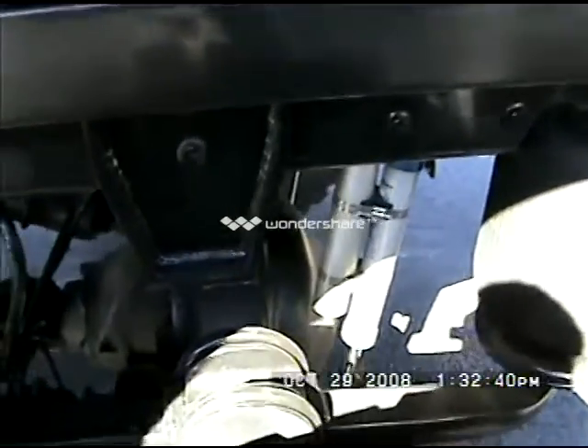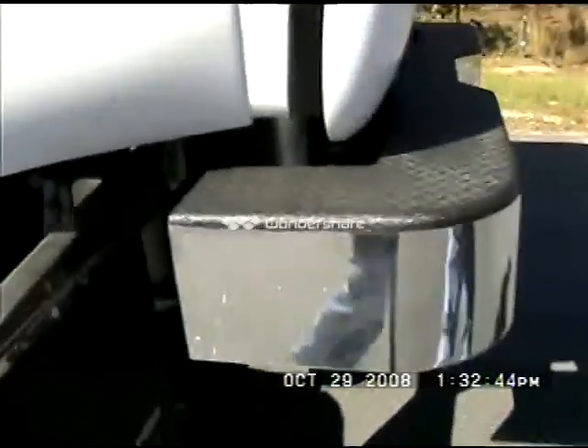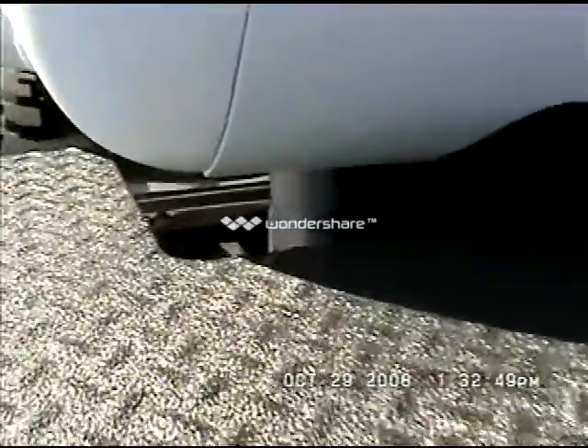You have your Pro Comp rear air ride. You'll see your airbags back here. Custom roll pan. Custom rear bumper.